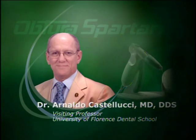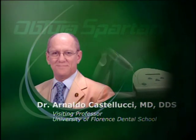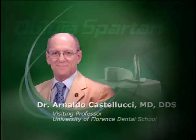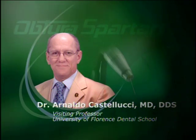This is Dr. Castellucci. I live in Florence where I have my limited practice and I'm a visiting professor at the University of Florence Central School. I think the Obtura is very easy to learn because the only thing you have to do is push the trigger and the thermosoftened gutta percha comes out almost by itself. There is no learning curve.